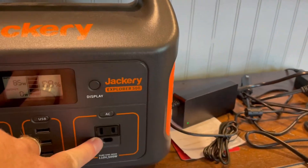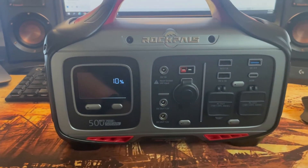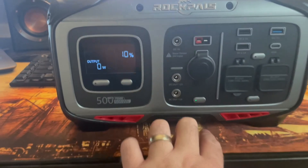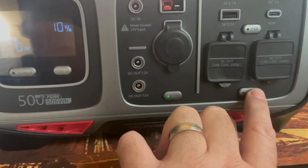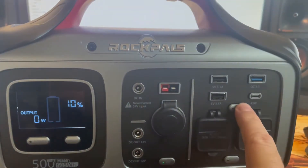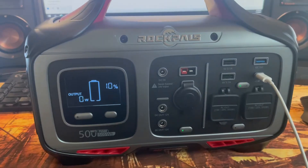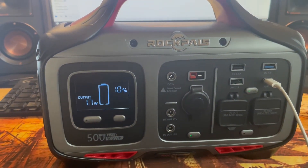I tested every input — no issues. I tested it for 12 straight hours, and it completed the capacity test within the time I expected. Some of these things are rated less than what they actually produce. You'll see that at 10%, the AC inverter stops working, but the DC units still work just fine — that's probably a safety mechanism. I checked the manual, and even at 10%, I'm still able to charge my phone. It worked as it was supposed to work, so no issues there.